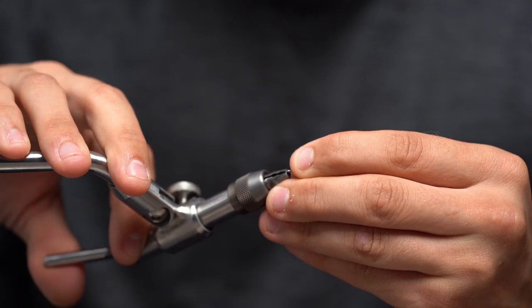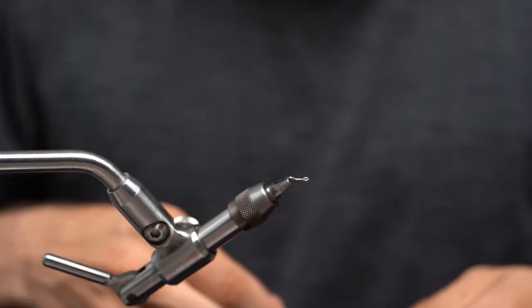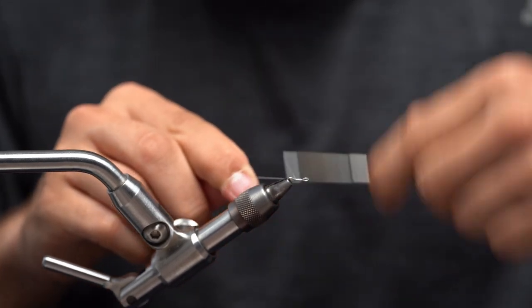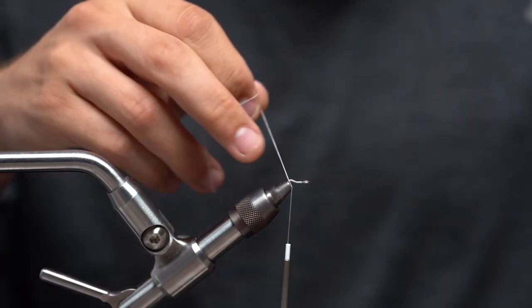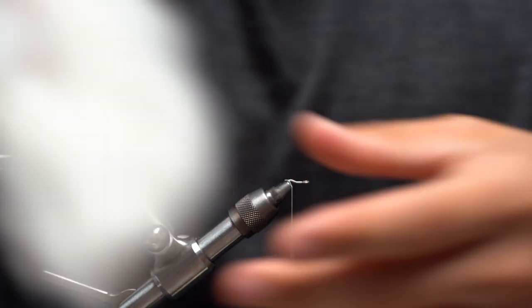We're not going to need that bend on the first part, so we're going to go ahead and put that in our vise, make sure it's nice and secure. We're going to take our thread and start it right behind the eye of the hook and work our way back right to the bend. Go ahead and just trim that tag thread off.